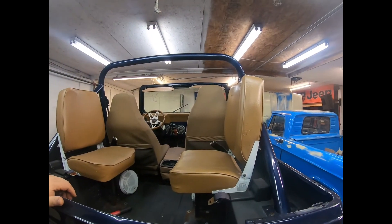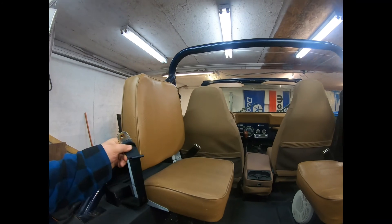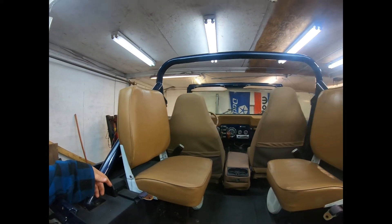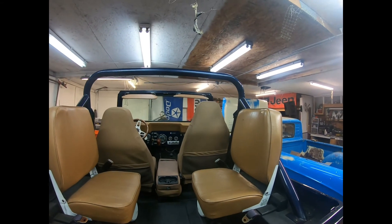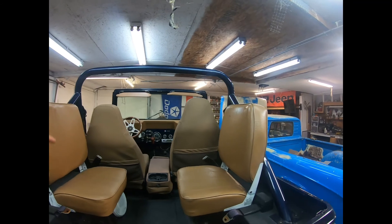The seats in the back of this thing are sitting sideways — somebody has bolted them sitting way up in the air. I can tell you now your head's above that roll bar — that's a good place to die.